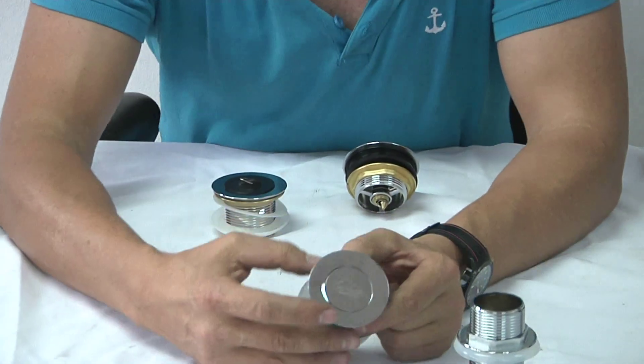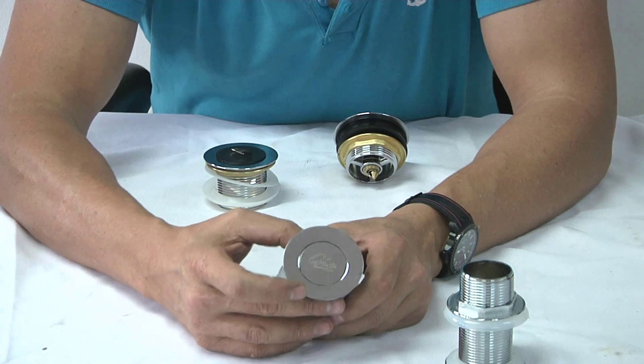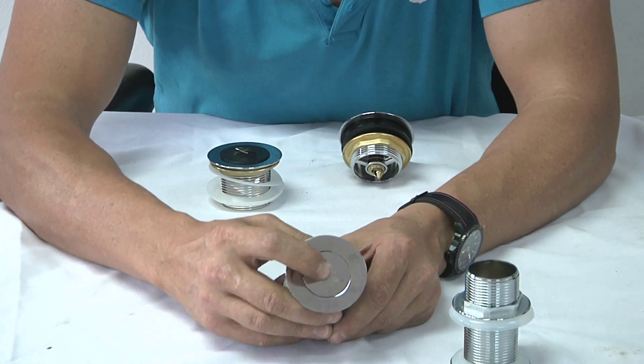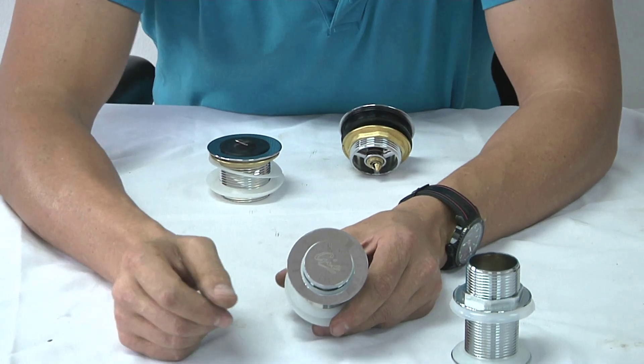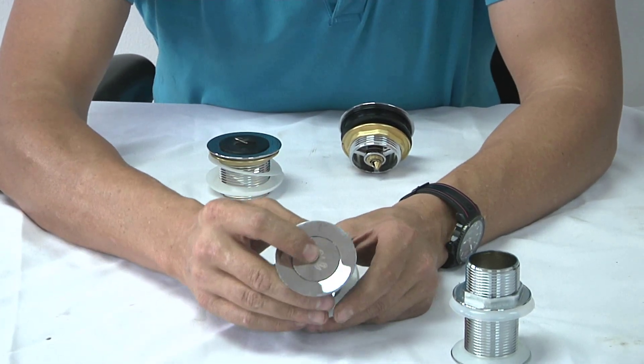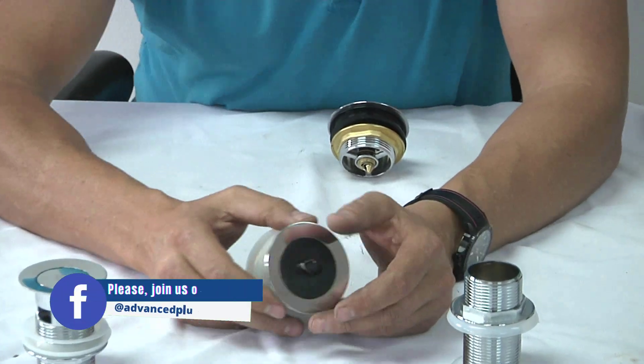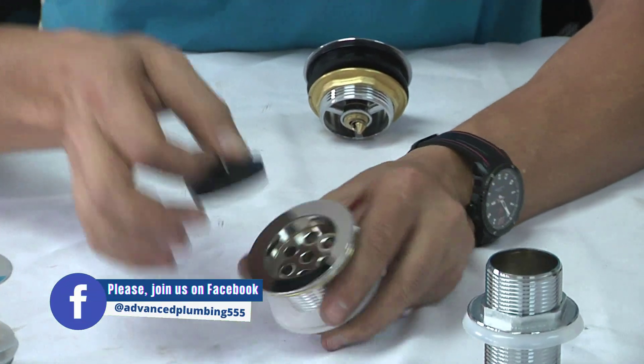Another thing about these is that these are the more modern style waste fittings — they're called pop-up. You just use your hand to push them in and out. Your older waste fittings used to have plugs, so this is just a more modern style of waste fitting.